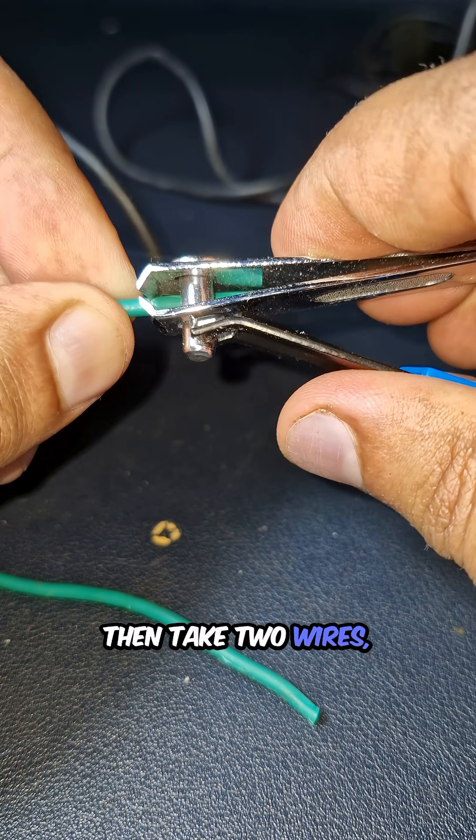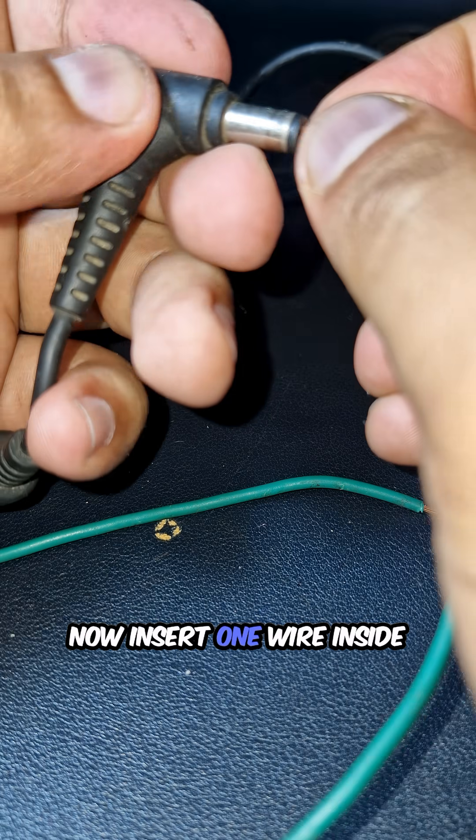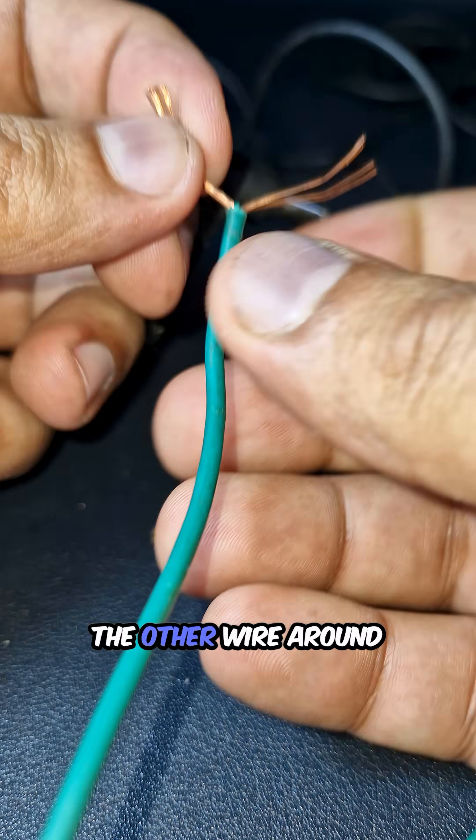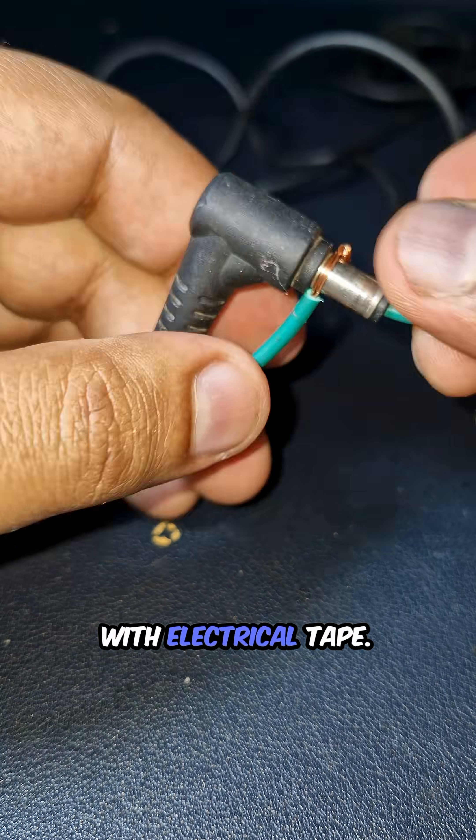Take two wires, strip the ends, and expose a bit of copper. Insert one wire inside the charger's jack, and wrap the other wire around the outer metal part. Secure both tightly with electrical tape.